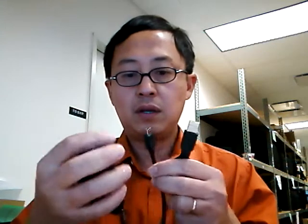Hi, today I'm going to show you how to connect a USB adapter and drive from your computer to perform data transfer. First, identify this cable and use the smaller end to connect to the adapter.